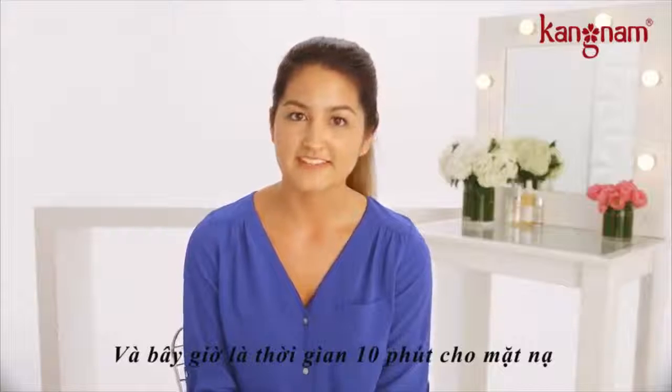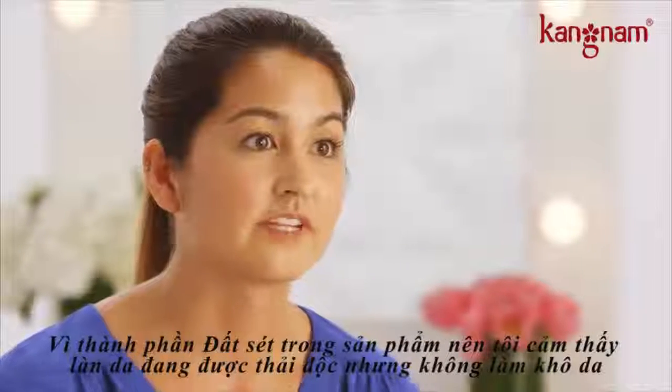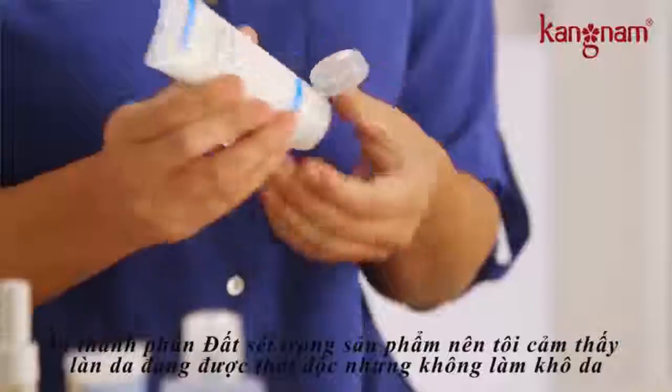And now it's time for my 10-minute mask. I love using clarifying mask because of its clay properties, so I know I'm detoxifying my skin but I'm not over drying.